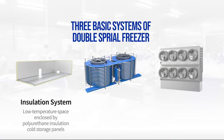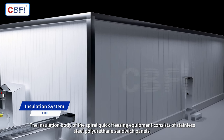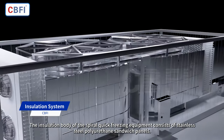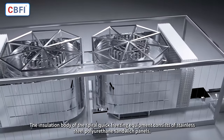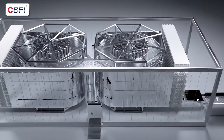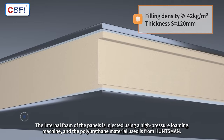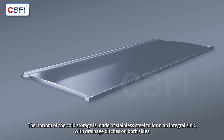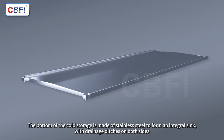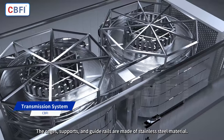The three basic systems of the double spiral freezer are the insulation system, transmission system, and heat exchange system. The insulation body consists of stainless steel polyurethane sandwich panels, with internal foam injected using a high-pressure foaming machine. The polyurethane material is from Huntsman. The bottom of the cold storage is made of stainless steel, forming an integral sink with drainage ditches on both sides. The cages, supports, and guide rails are made of stainless steel.